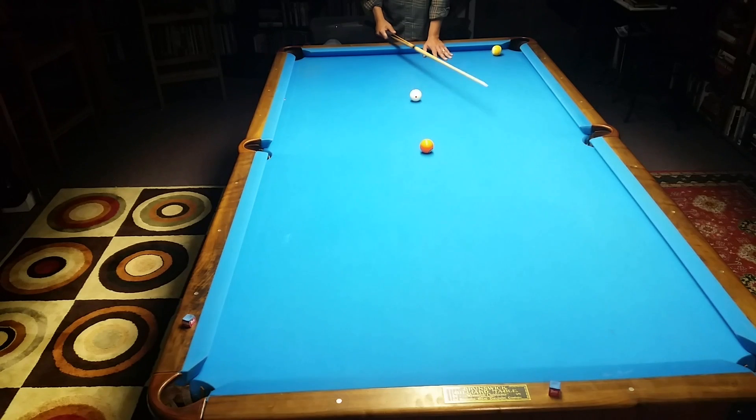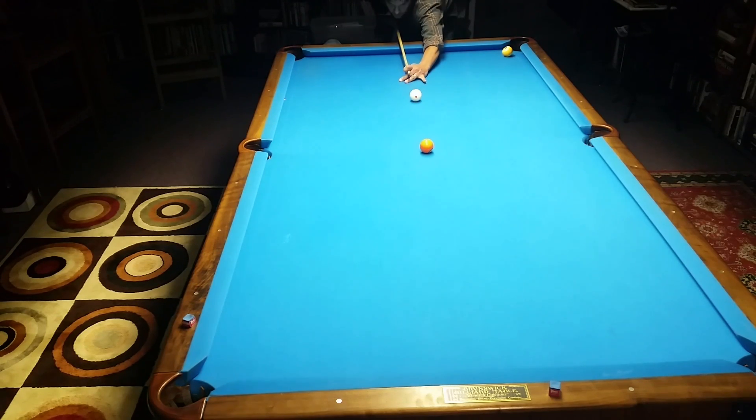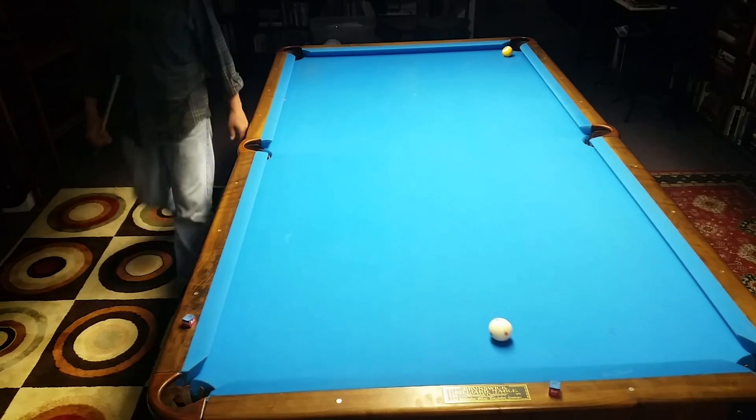I'm going to set up another half ball shot — this ball is in zone A. I can float it; the same theory applies. If I just float through the ball, I can pocket it at a half ball aim. Let's shoot to the right — I'm going to float right through this at half ball aim. Just roll right through the ball.